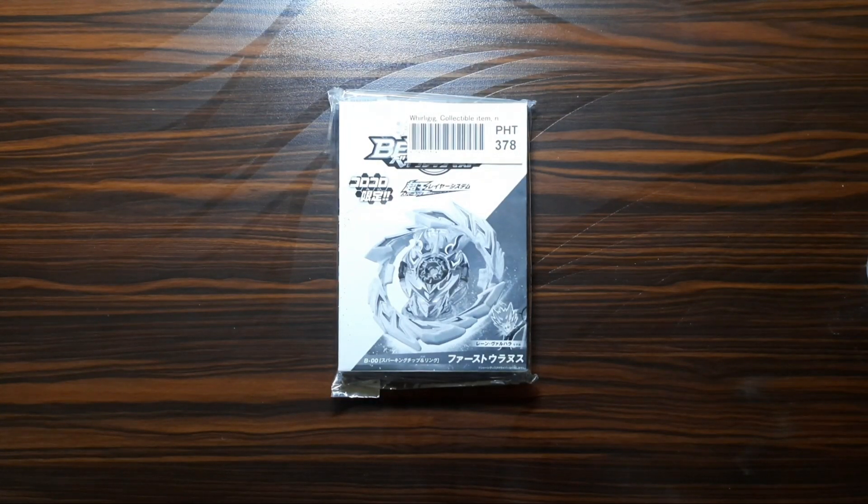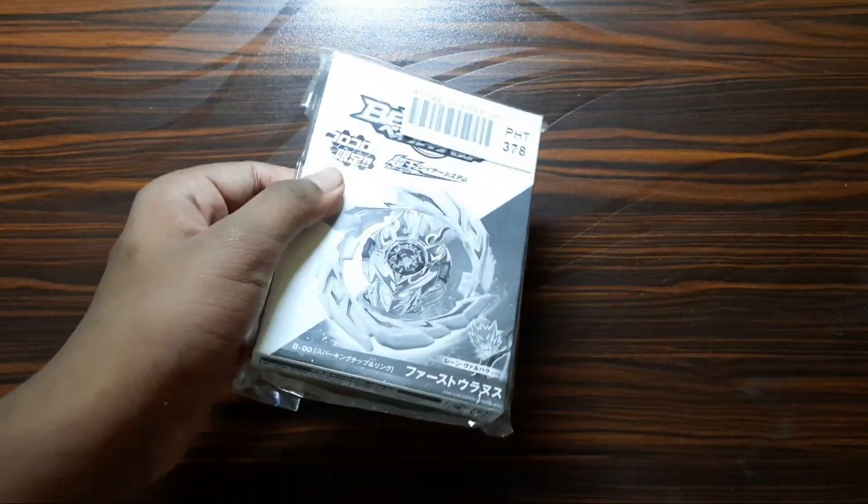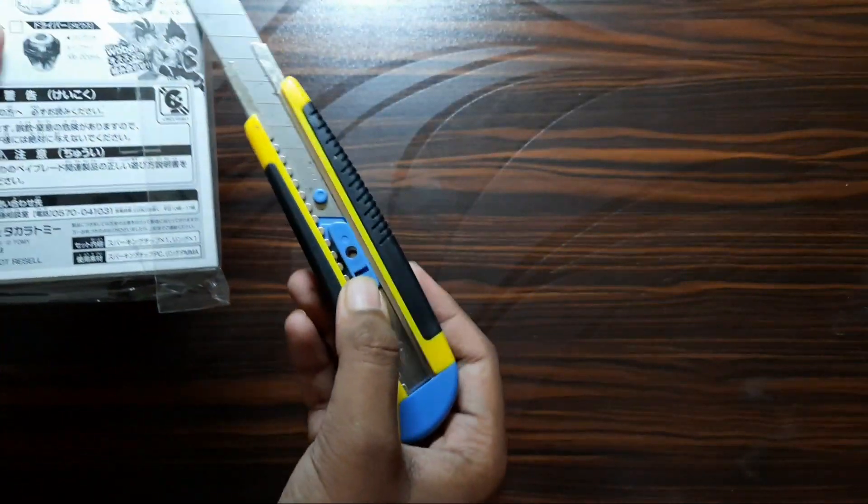Hey guys, welcome back to EDG and today we'll be unboxing this First Uranus. So before starting, let's take this out from the protection covering for shipment.